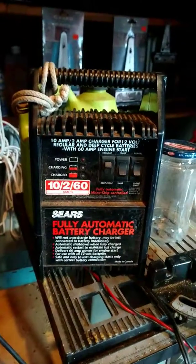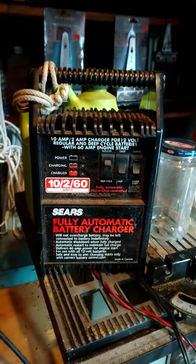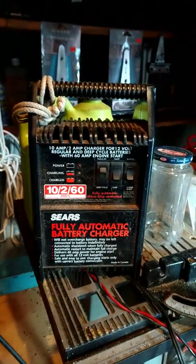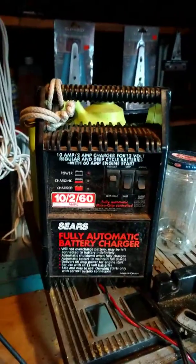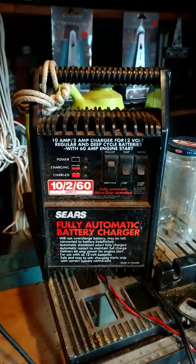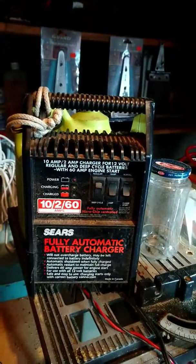Anyways, this thing probably hasn't been plugged in in years because it was this past March when my grandfather passed away — so we're about three to four months shy of a year now. In the past couple of years that he was alive, I don't think he would have plugged this in for anything because he wasn't doing as much work outside.